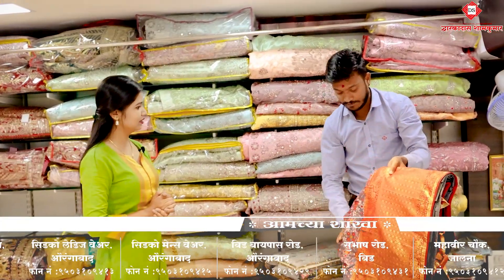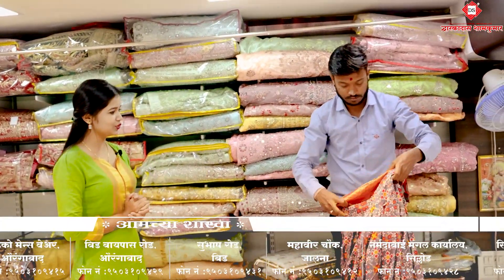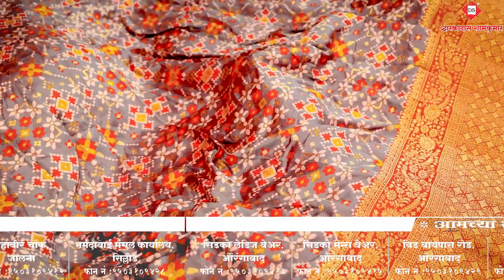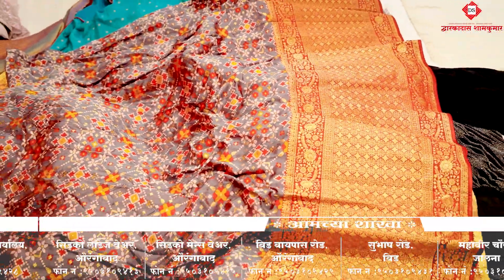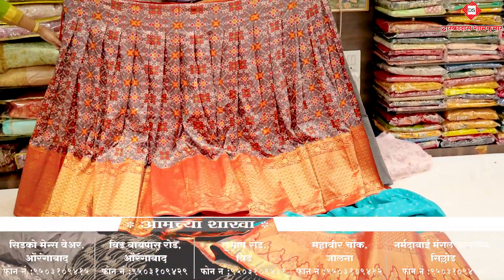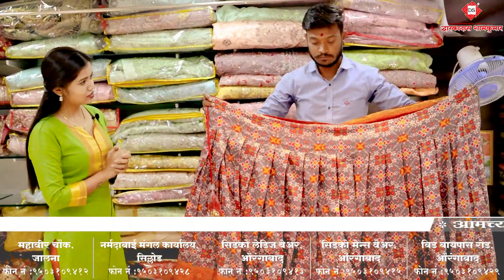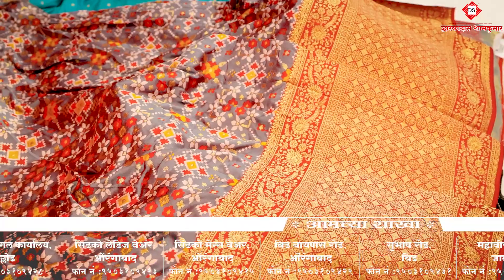Yanchi range — do you see the video? I think the range is 3,000. The starting range is 3,000. It's a lehenga — it has a beautiful motif and the color combination is good. You can also have a good color of the lehenga.